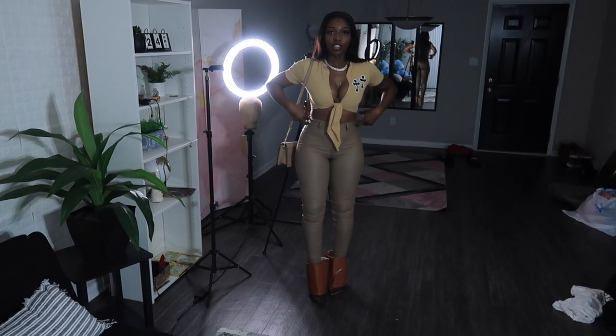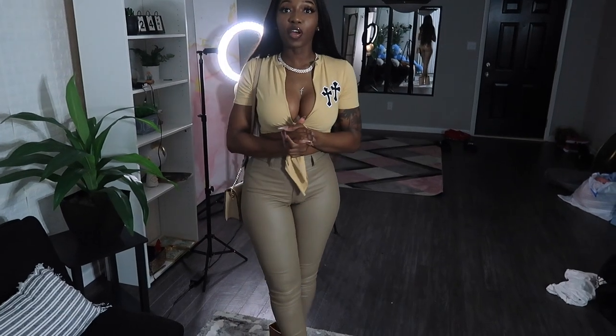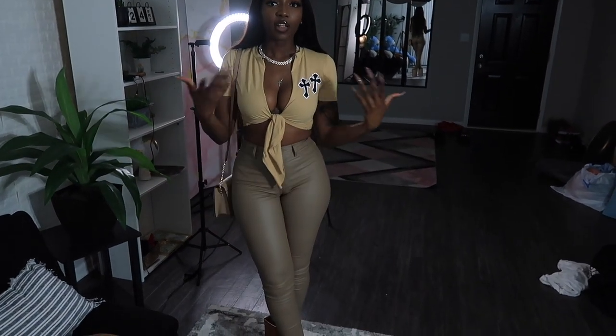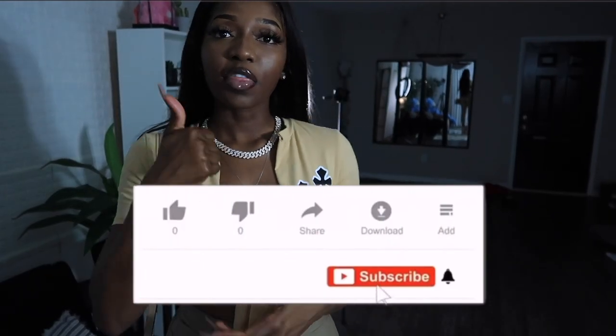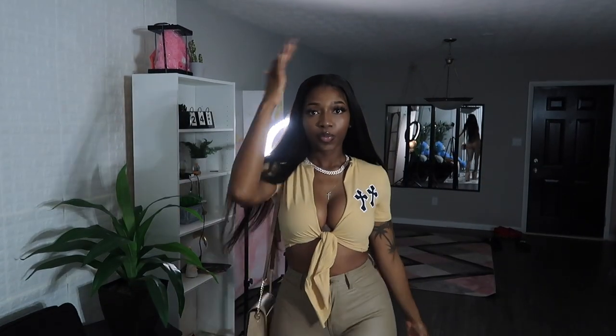Okay guys, this is what I'm gonna do my hair video background for. Welcome back again with another hair video! So this is what I'm gonna be wearing — the heels, the shirt, the handbag. This is my fit. Hope you enjoyed my transformation video, I had loads of fun. Remember to give me a thumbs up, click that subscribe button, and click that bell. Thank you for watching — I'm literally rushing out. Bye guys!